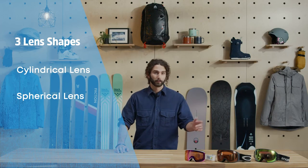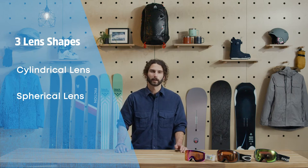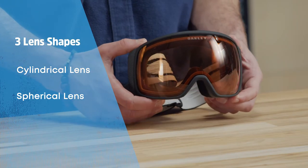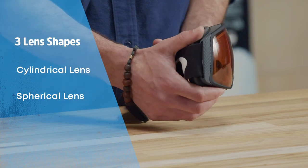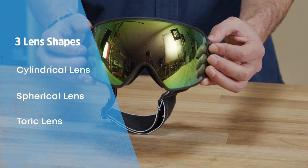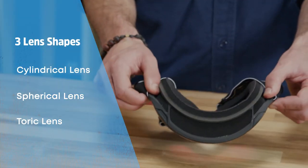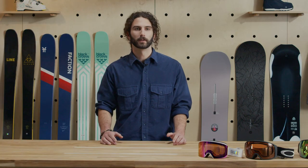Spherical lenses are curved both horizontally and vertically to create a bubbled look on your face. Aside from just looking cool, the extra curvature of spherical goggles allows for increased peripheral vision and less distortion. One of the latest innovations in goggle tech is the toric lens. Toric lenses are similar to spherical but with a tighter curve horizontally, mirroring the shape of your face for a super wide field of view.